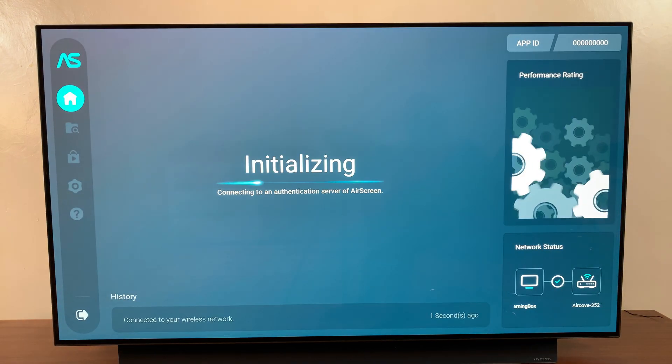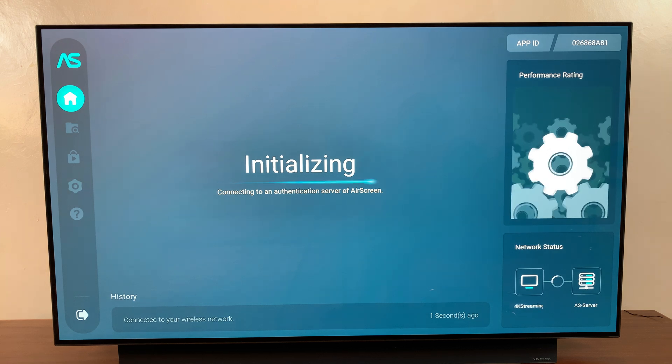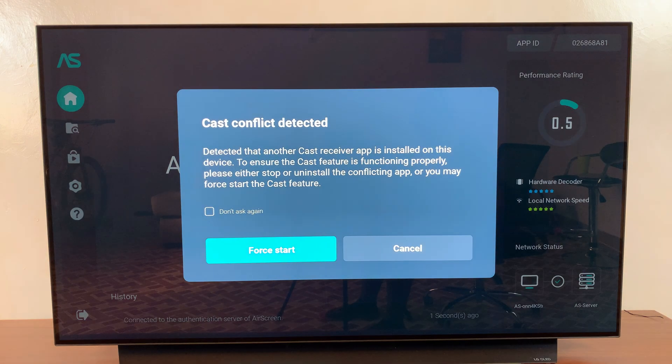From here you should see this screen appearing on your TV — that's if you've chosen to use AirScreen. Obviously with a different third party app it would look completely different.